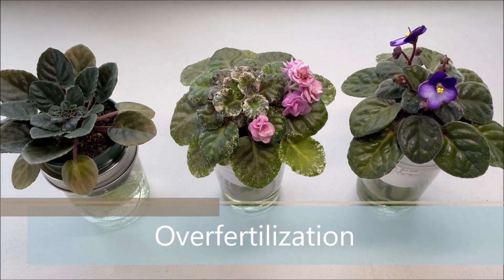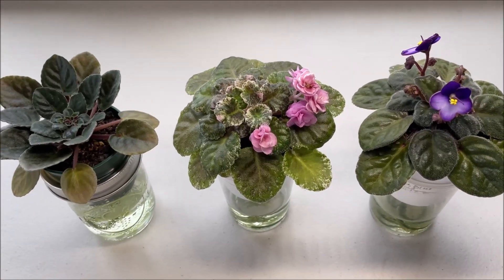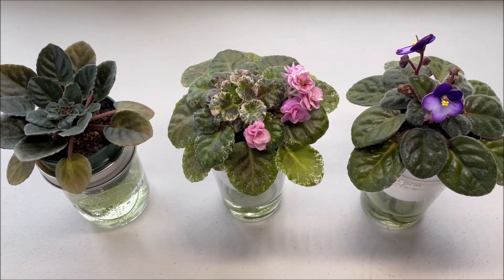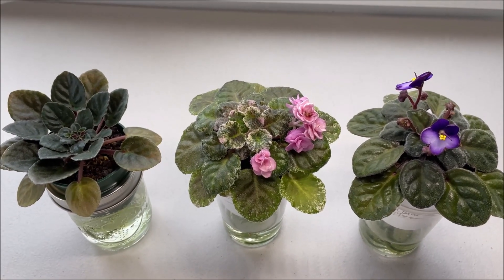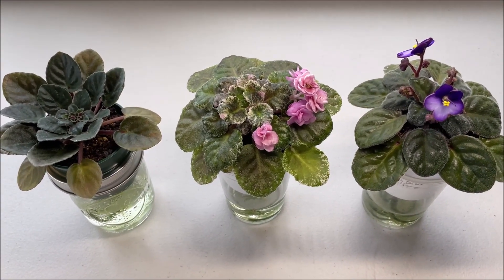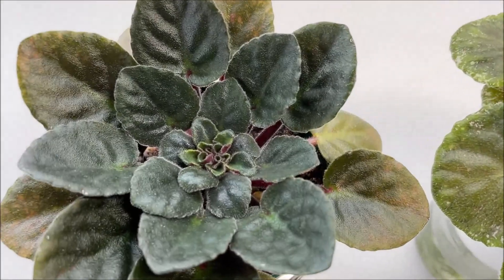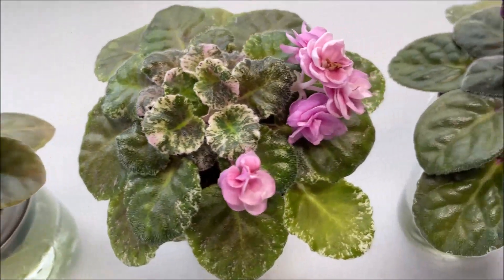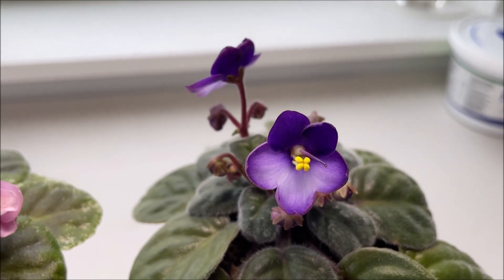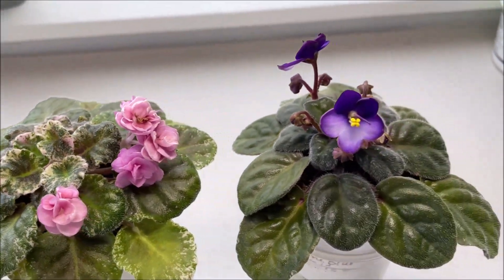While under fertilizing can be corrected by starting to introduce fertilizers into the African violet schedule, over fertilizing or providing too much fertilizer can lead to much more serious problems. Accumulation of excess fertilizer elements in plants and in growing medium can be toxic for African violets. Symptoms of nutrient imbalance in an over fertilized plant manifest in tight centers, stunted growth, very small blossoms on very short bloom stalks.